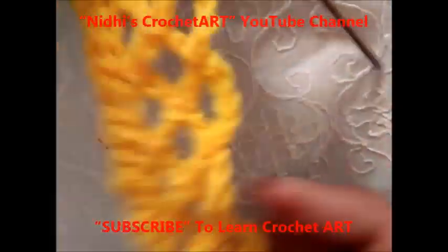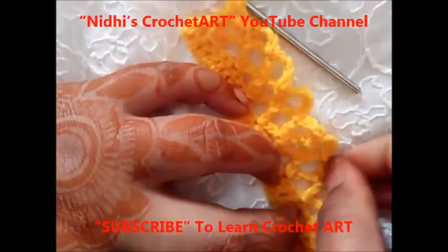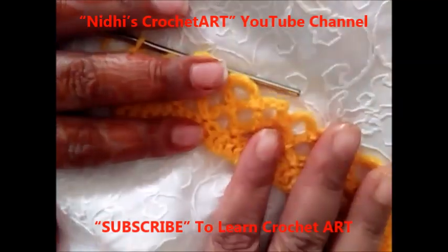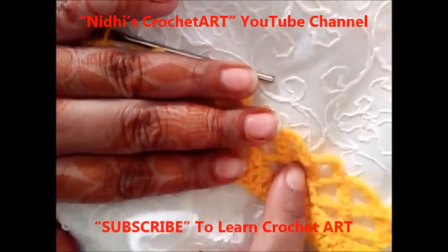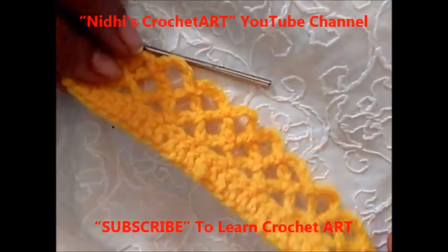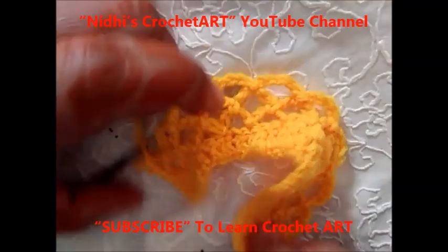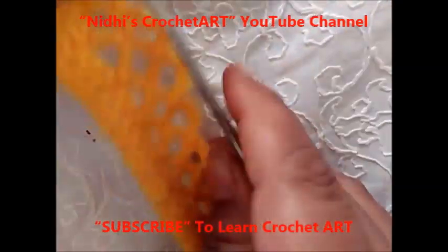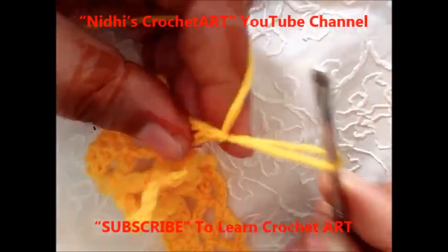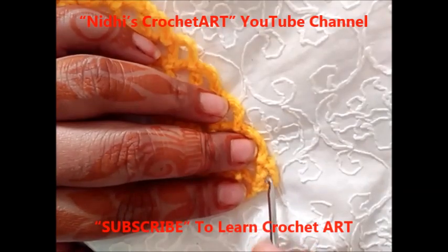Here is the work that I have completed. I am making a border for a sari border, but the same concept you can also apply for making a door hanging or for any decoration purpose — for a toron or door hanging. The same concept you can apply in a circular way as you like. Now from here I'm going to change the color, so chain 1.